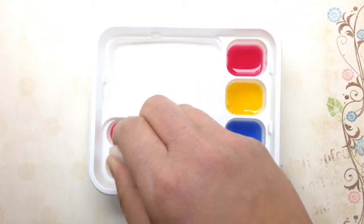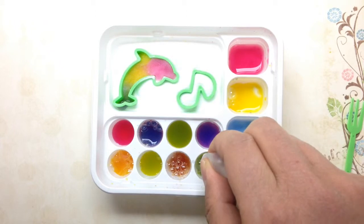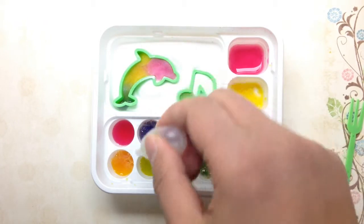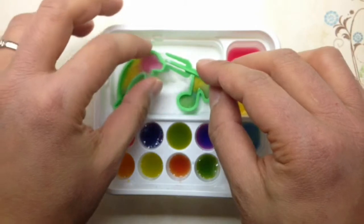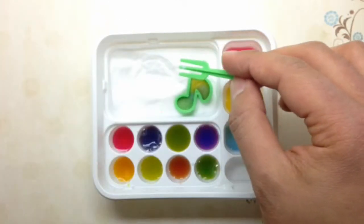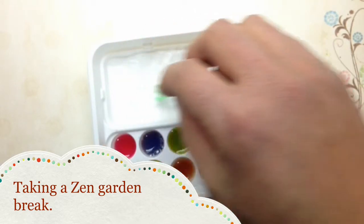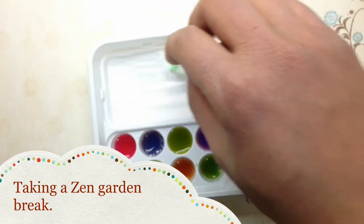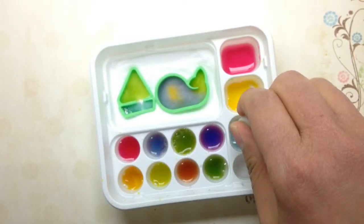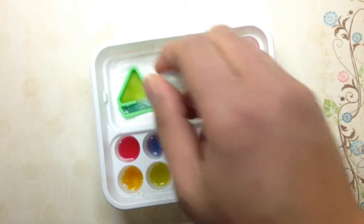Now it's time to mix in some colors. I started with a couple of molds and added in the water solution. I let them sit for a few seconds and then took them out, filling in the water by hand.